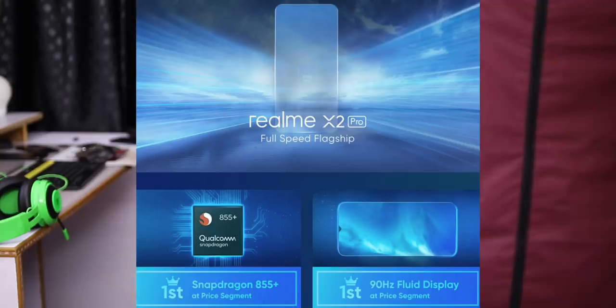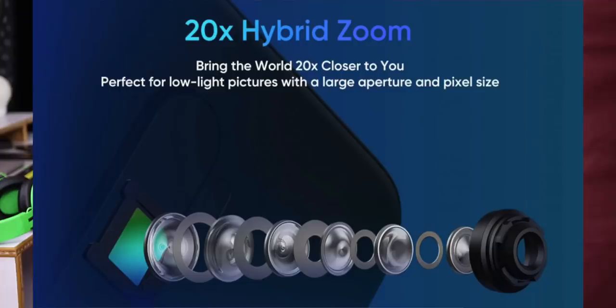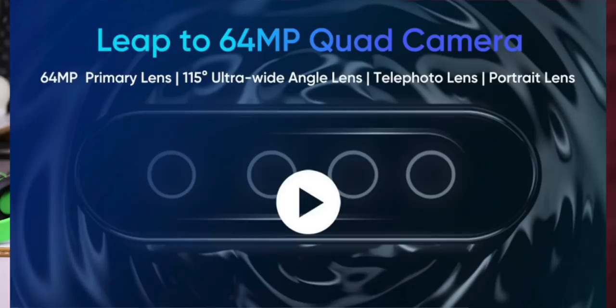The 90Hz fluid AMOLED display. I also have a water drop and a pop-up camera on top — similar to the OnePlus 7T design. I have a 20x hybrid zoom, with a lossless zoom and digital zoom in the 20x range, along with a telephoto lens.